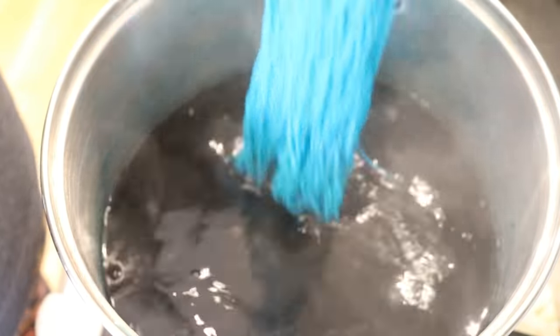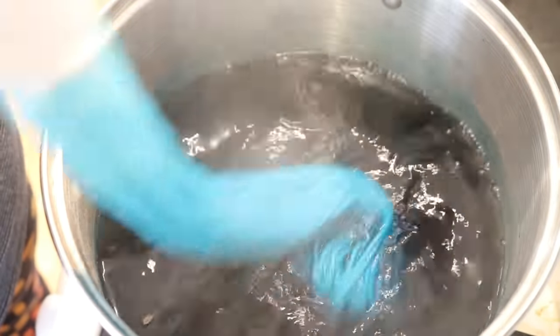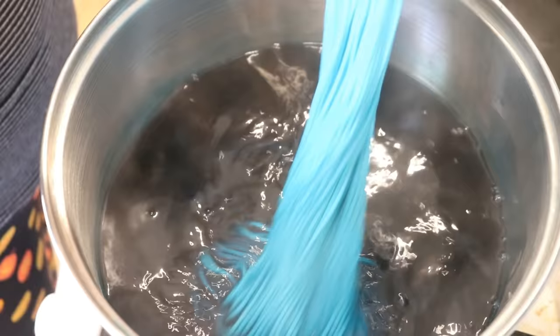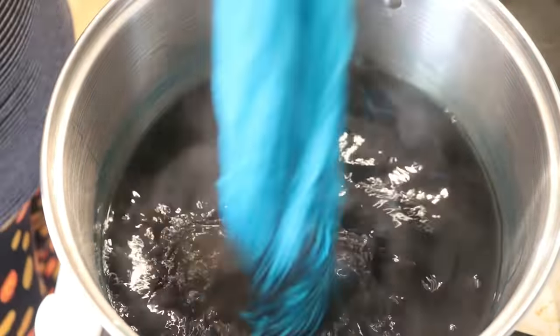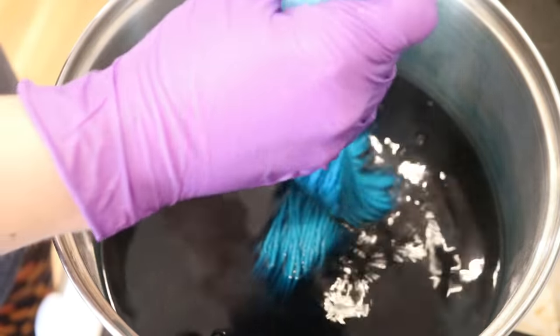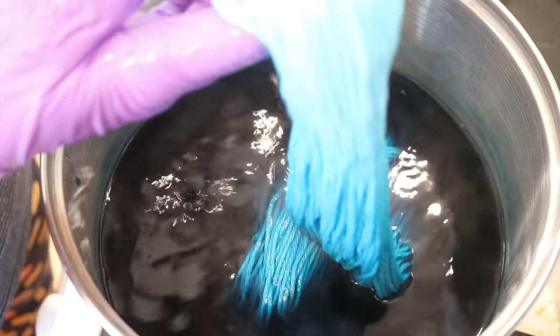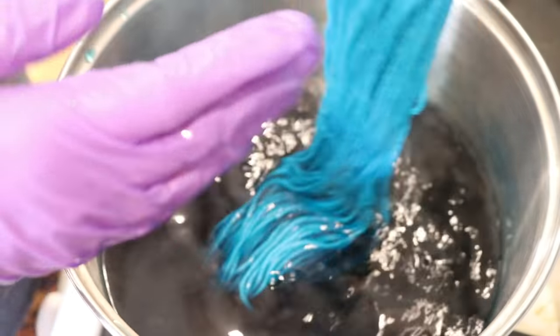I want some color at the other end. Maybe it would be good to do this with some wool yarn on hand to use as a mop to soak up some of that color. But if I squeeze that end, the color in here is very pastel.